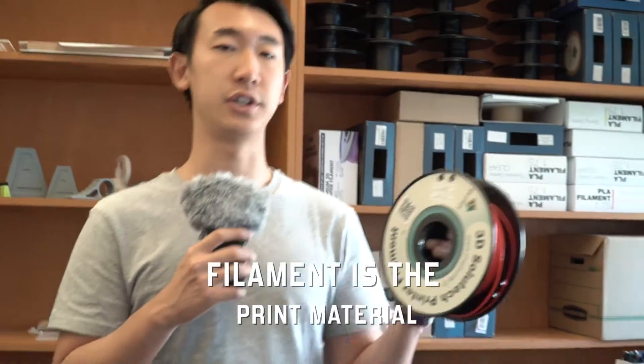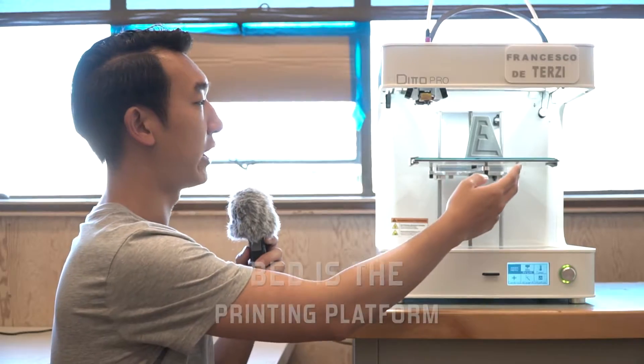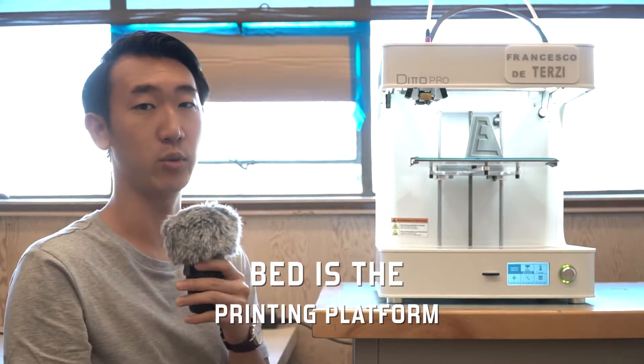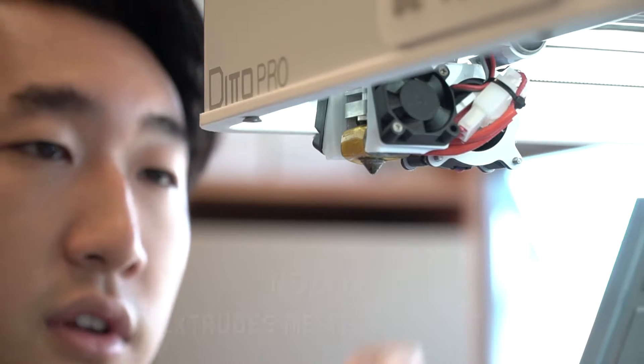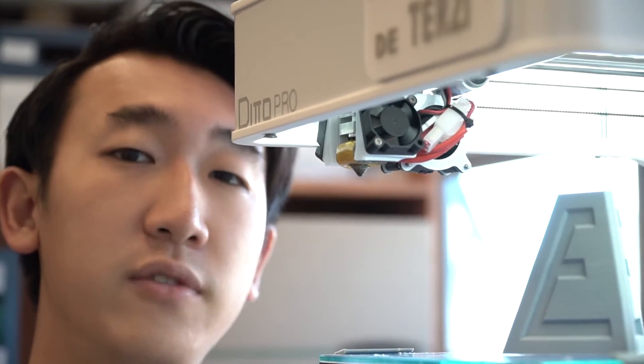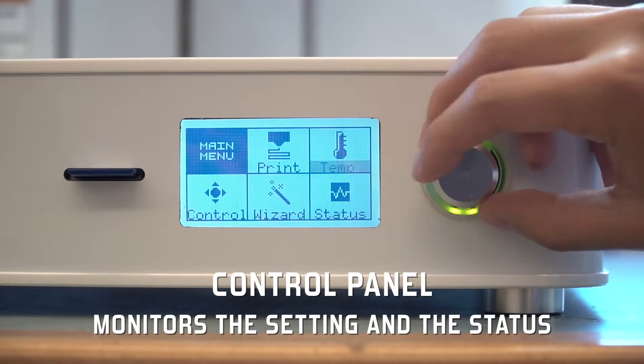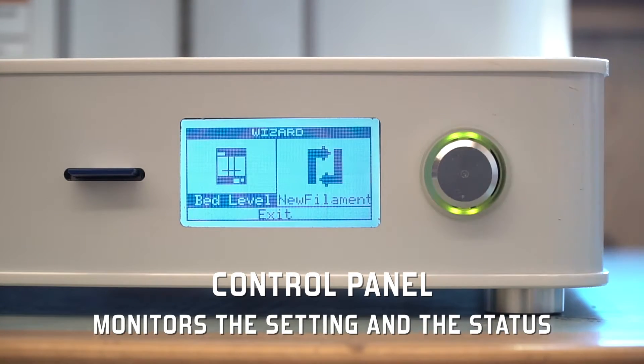The filament is the print material, and it is located at the back of the printer. The bed is the platform where the part will be printed on. The nozzle extrudes the melted filament, and it can reach a temperature above 200 degrees Celsius. The control panel consists of an LED screen and a dial, which monitors the setting and status of the printer.